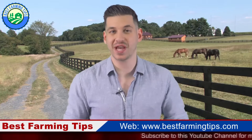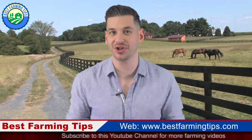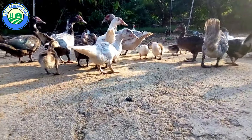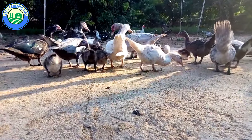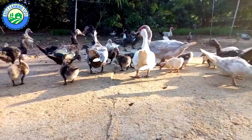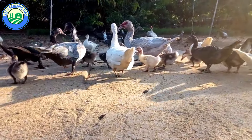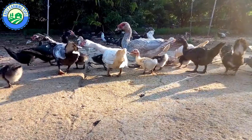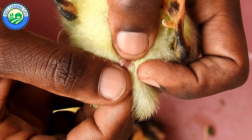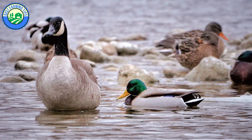Hello farmers, welcome to another episode of Best Farming Tips. Today we are talking about how to tell if a duck is male or female — five best methods for sexing ducks and geese. There are five main clues: venting, voice or quack sound, size, bill color, and plumage color.